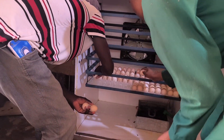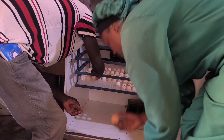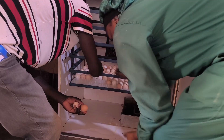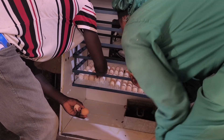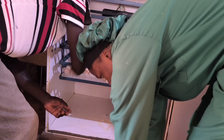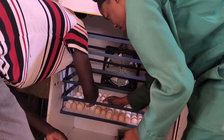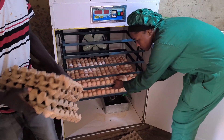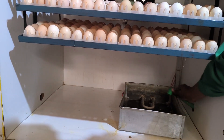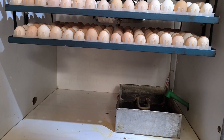As you can clearly see, the eggs must always be placed with the sharp point facing down. This keeps the air sac at the top, which is important for proper chick development. One great thing about our incubator is that we can set eggs in batches instead of waiting to fill up the entire machine. This time we've managed to set about 350 eggs, but we are planning to add more as we go.